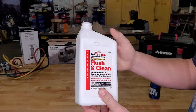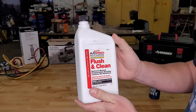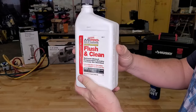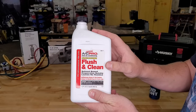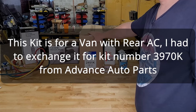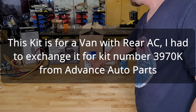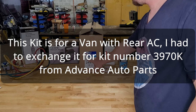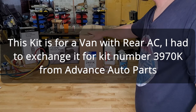You're going to need some flush and clean. If your compressor burned out like mine did, you're going to need to flush out all the schmoo that came out of the compressor — metal bits and such — flush them out of all the components so they don't find their way into the new compressor. You're going to need an AC kit specific to your car. This includes the compressor, the accumulator, orifice tube, expansion valve, and the compressor oil.